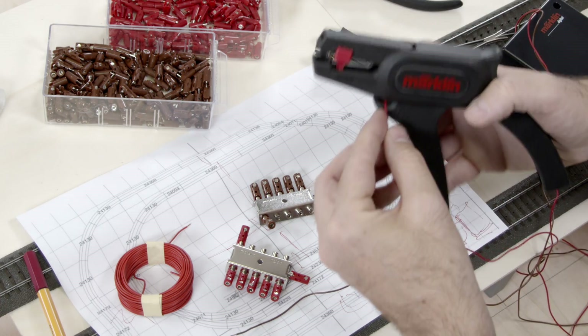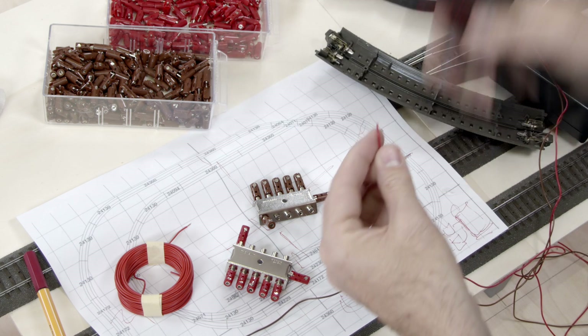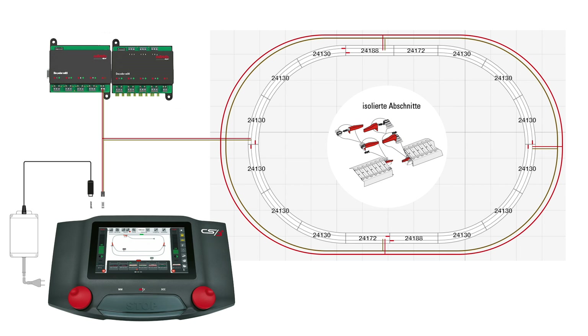If you plan to expand your system, it's wise to start with either ring or star lines. This also allows you to separate the track power from accessory power, such as decoders for switches and signals.